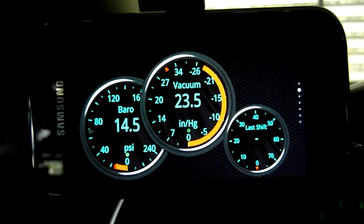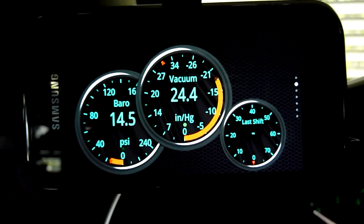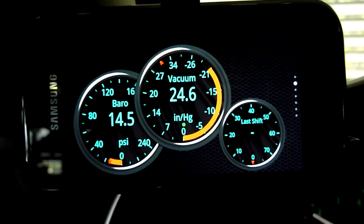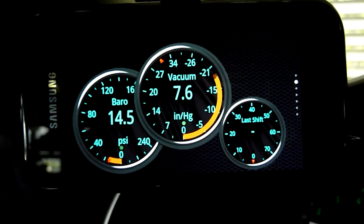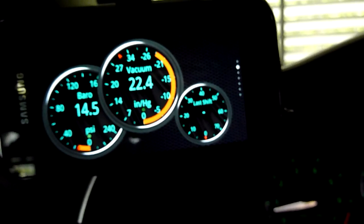As you can see, we have the vacuum pressure over there. I won't do a driving video, but you can see that it's tracking it.